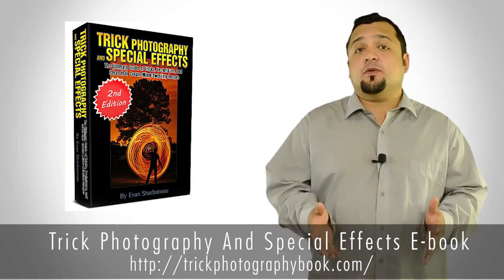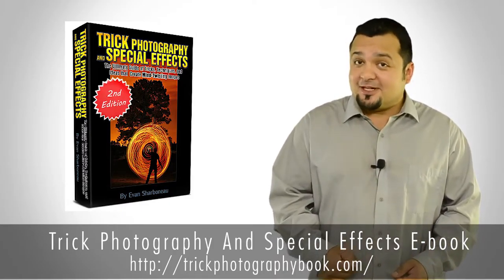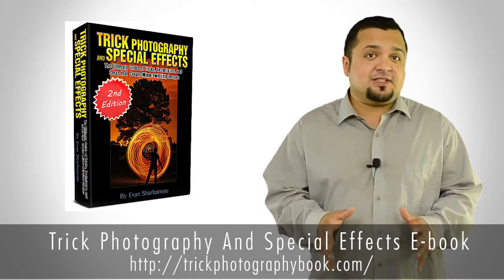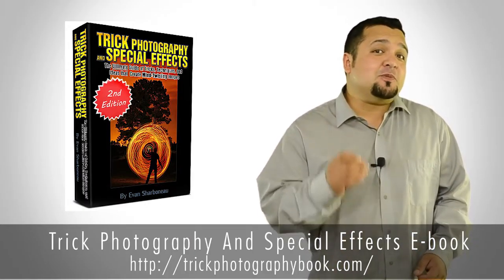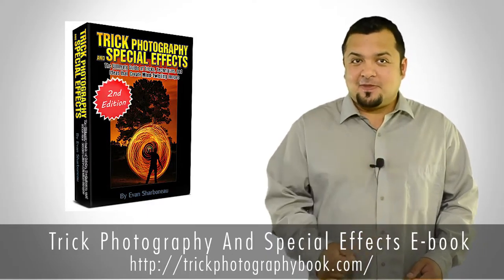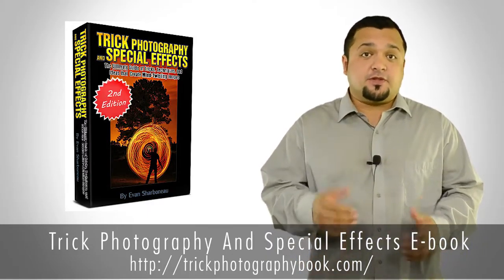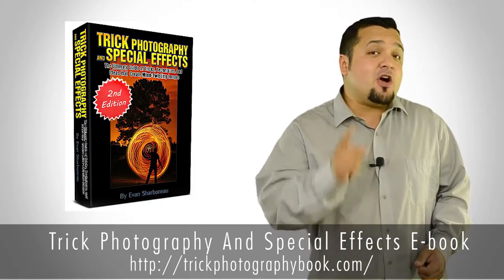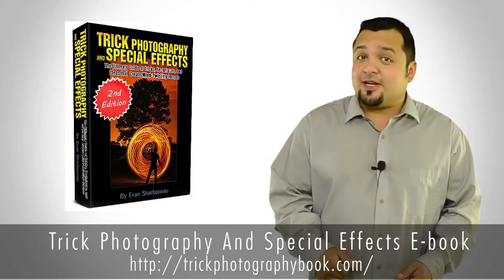It's currently available at a reduced price for a limited time. This eBook helps you to create some incredible cool images, which will not only help you to be more creative, but will impress your friends too. You can view a selection of the photos here. It's one of the most popular photography eBooks on the market, and that's for a pretty good reason.